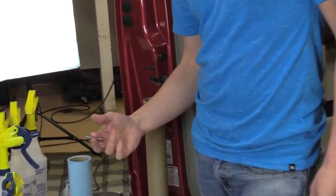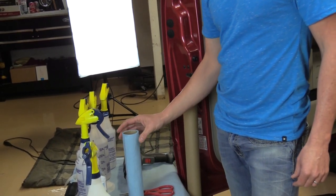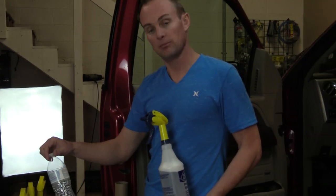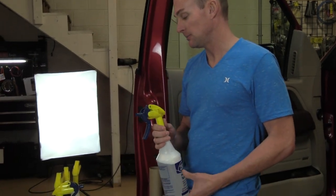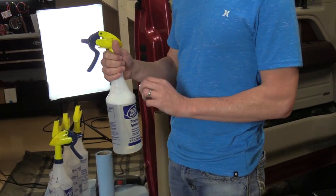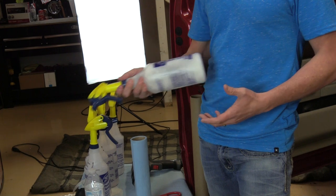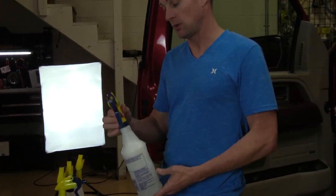This will clean the glass before tinting. A roll of paper towels. Application solution — I recommend filling it with purified or distilled water. Less particles in it. Fill your bottle with the distilled water. You want to put about a tablespoon or an ounce of baby shampoo in. Shake it up, flip it upside down, make sure that it's shaken well.